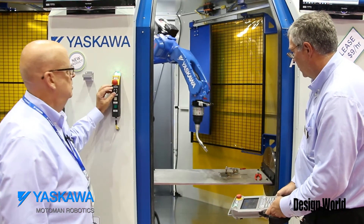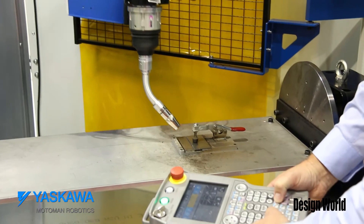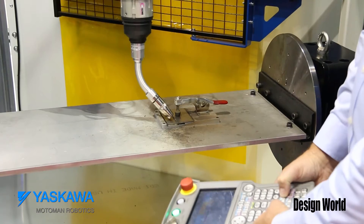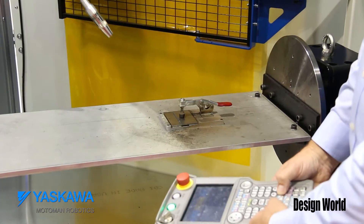Let's make a weld. Watch this. This is my path — I taught it to do this. No welding motions. Now I will weld. Weld on.